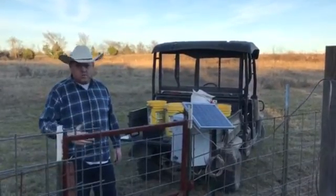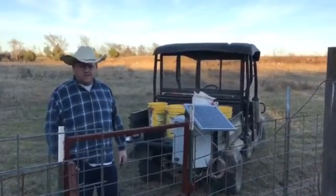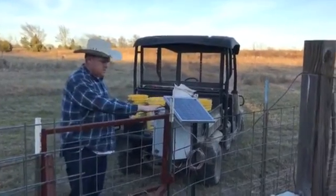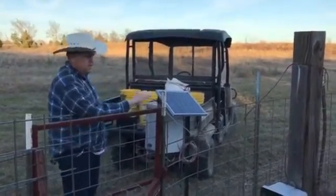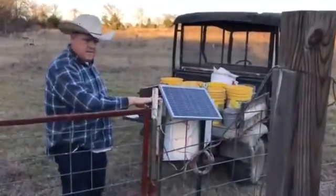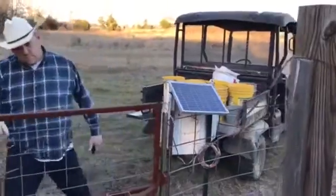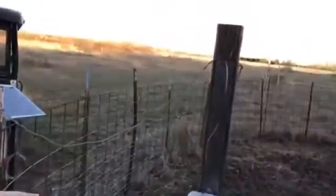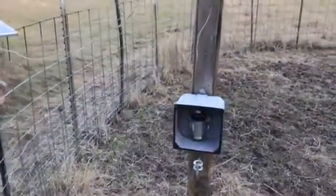So this controller will last until that service goes away, which is no time soon. Basically the electronics are held in here. I've got a five watt solar panel that keeps the battery topped off. And in this box here, we've got a little control wire running.